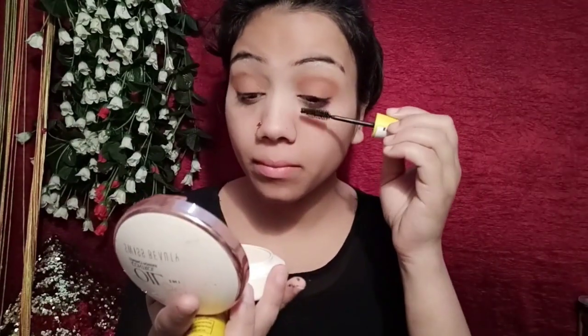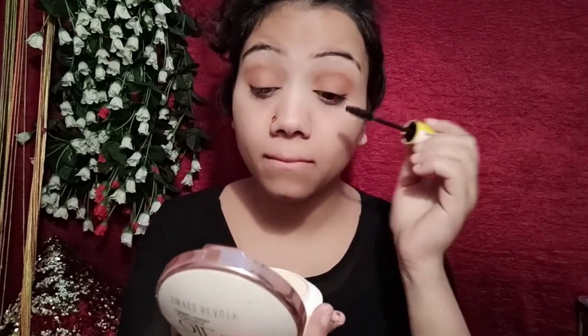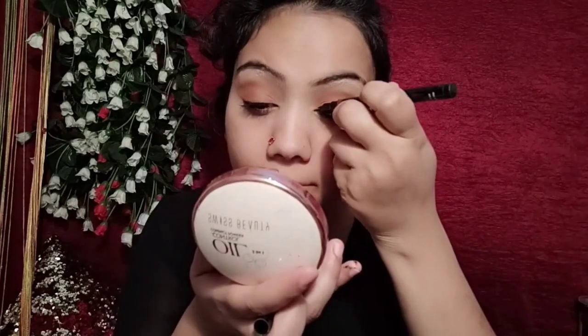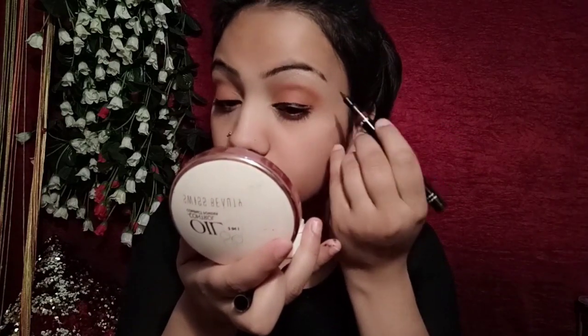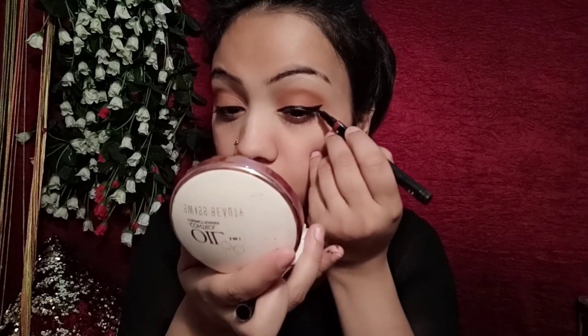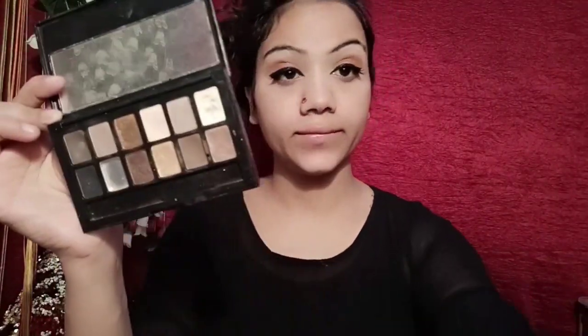We will apply the dark brown shade on the crease line. The concealer and mascara are from the color palette, and then I will apply a little liner — a small wing line.